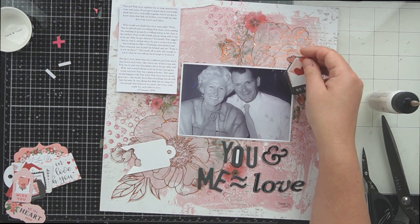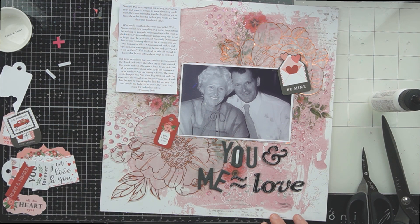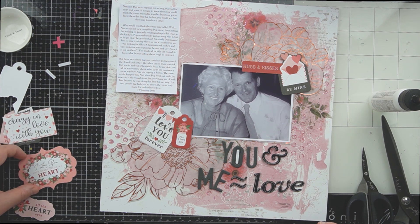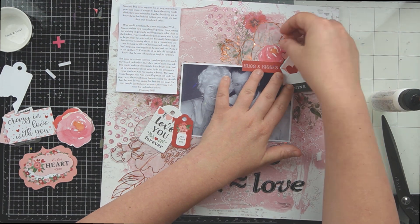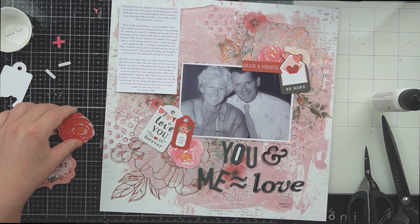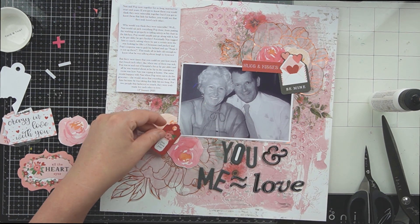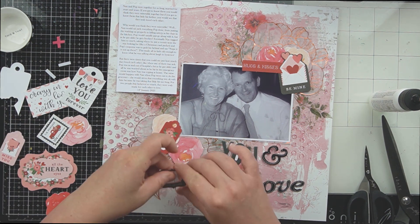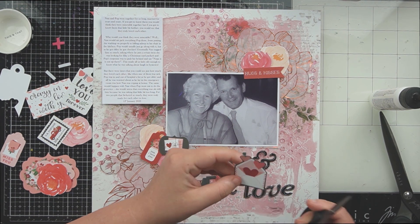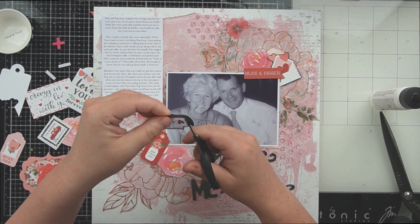I decided to move on to some ephemera. I've picked these pieces out of what I think is an Echo Park ephemera packet in the main collection — it's based very heavily on Valentine's Day so I thought it worked with this layout quite well. Some of the elements are quite large, so you would have seen me fussy cut down that tag just to get that envelope, and I'm going to fussy cut it down even more. Don't ever be afraid to alter your ephemera pieces — whether it's coloring them, cutting them up, or cutting them in half to tuck behind things. It's only paper, and if it doesn't work for you, change it so it does.